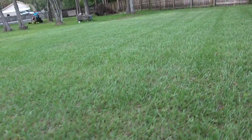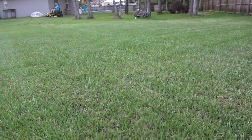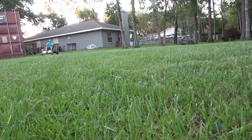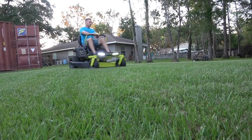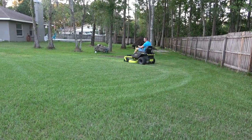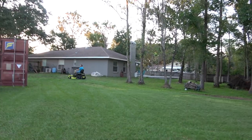So in the back here I actually did some of this already as a test, but I'm just kind of going over it real fast. This is the more flat section of my yard — just to see how fast it goes on a really flat yard. You can see that's what I'm doing here.